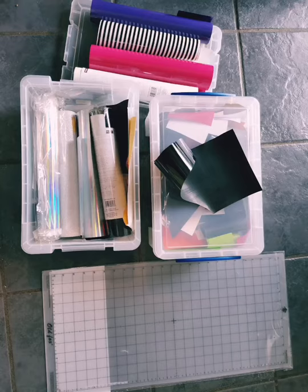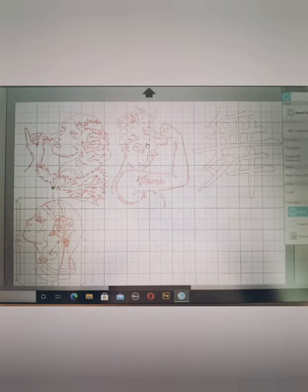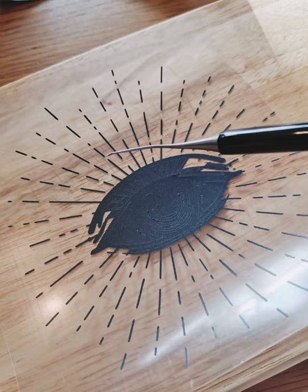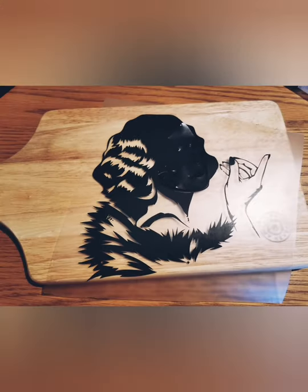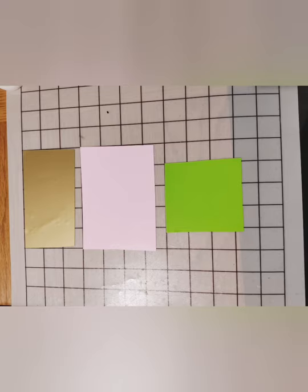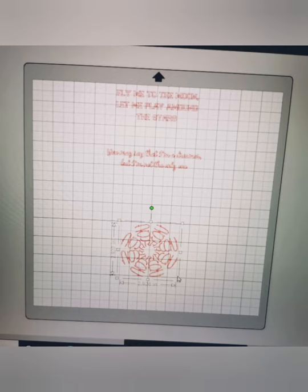Project time - vinyl! Here's my screen using Silhouette Studio. A bit of weeding - no one likes weeding, but hey-ho. This massive risk, but it worked.